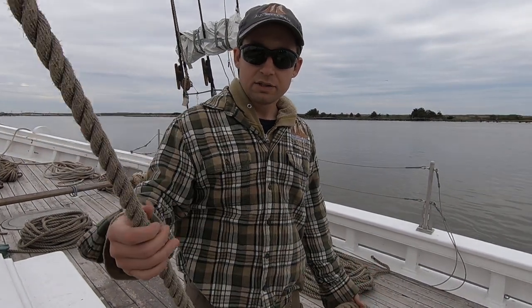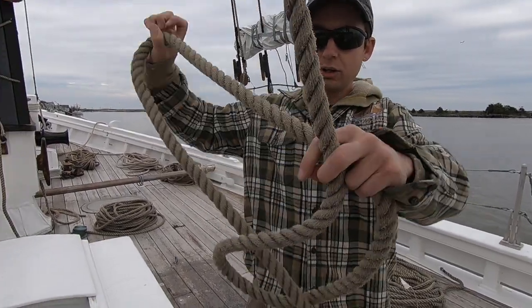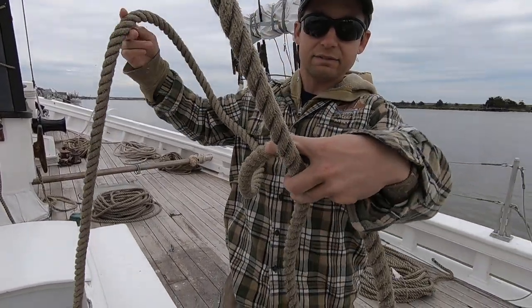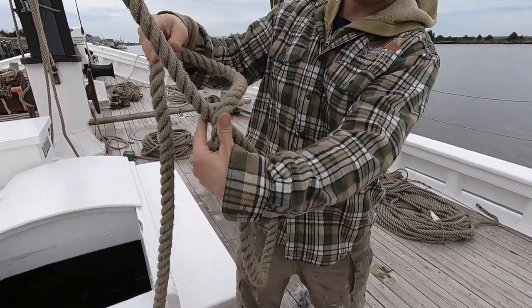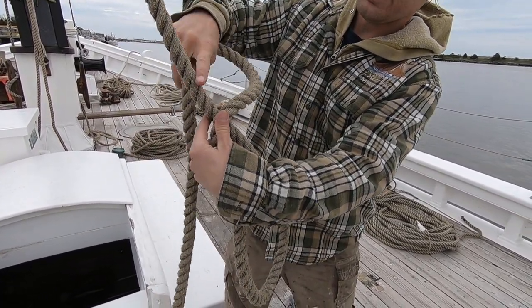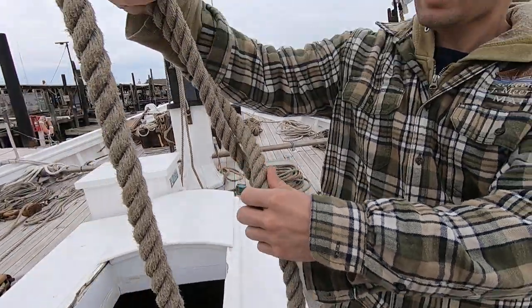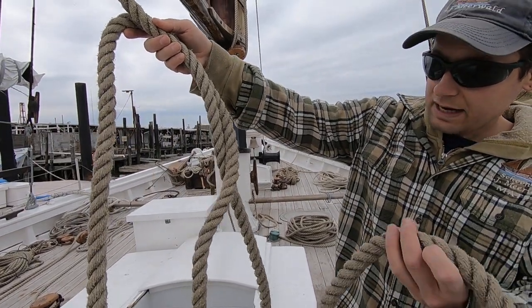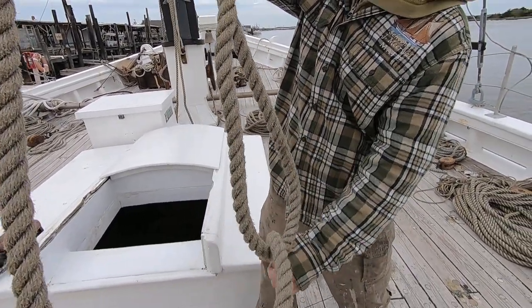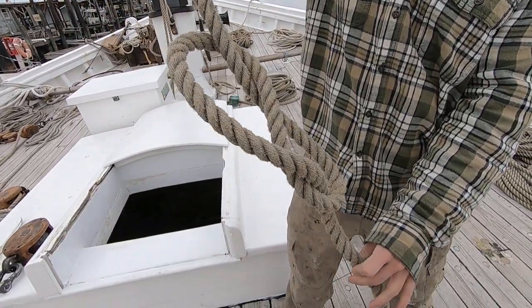The end that's going up right here — you're gonna take your bitter end and make a loop like that. You're gonna take the bitter end again, going in front of the standing end, and the bitter end is going to go behind the standing end like that.